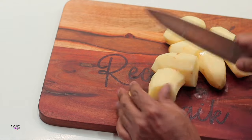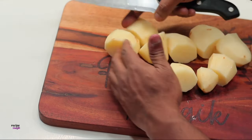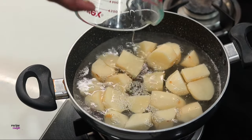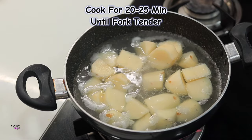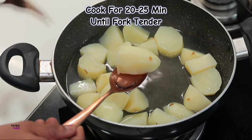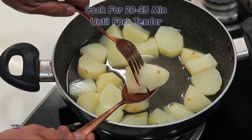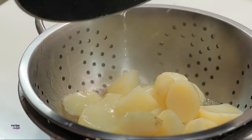First, grab a handful of potatoes and chop them up roughly. Once you've chopped them, add them to a pot along with some water and some salt, and cook them over low heat for 20-25 minutes so that the potatoes get perfectly fork-tender. Check one of the potatoes — you can see they are perfectly cooked within 20-25 minutes.